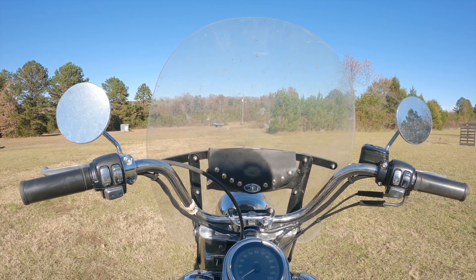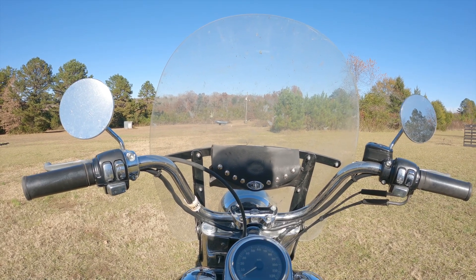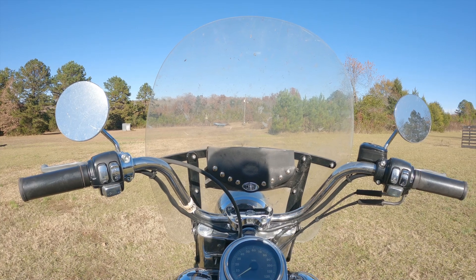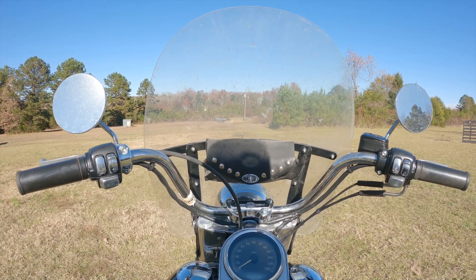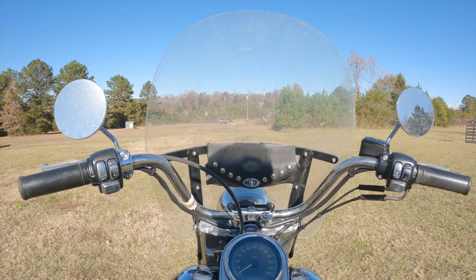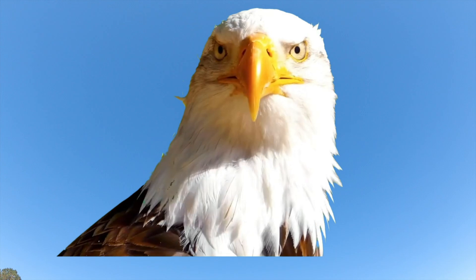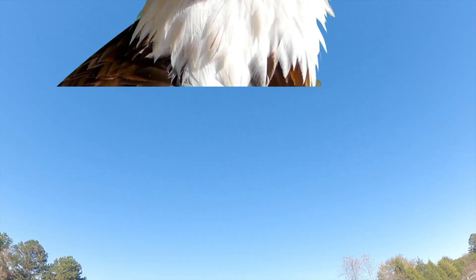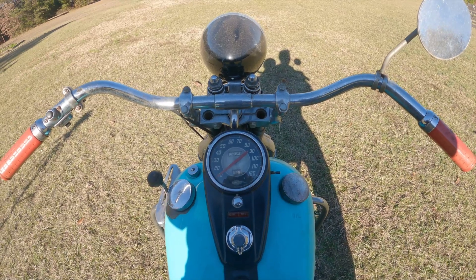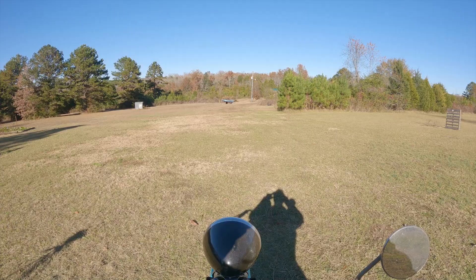Hard to look cool when that happens — I'm sure some of y'all are still laughing right now. But that's all right, we'll go ahead and make a video of me riding the Heritage. It's a pretty day, I hate to waste a day where I can ride. Oh look, an eagle — just kidding of course. We're riding a '42. All right, let's get this thing fired up and take it for a ride.